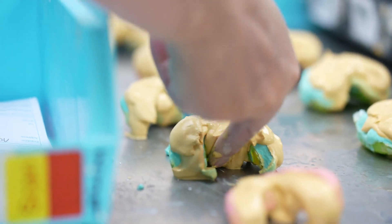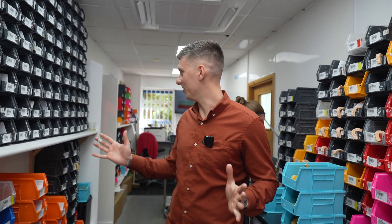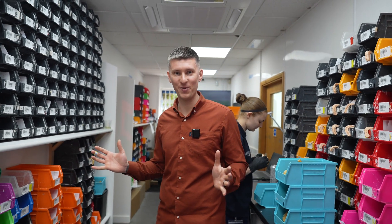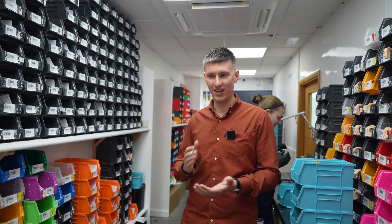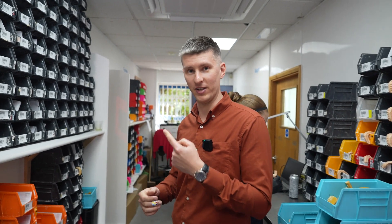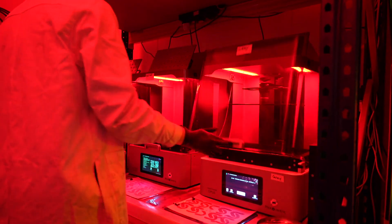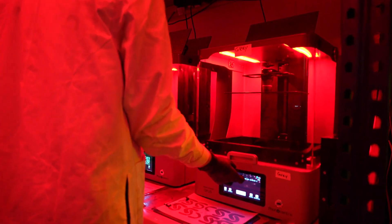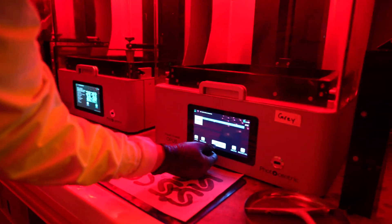This is where the 3D printing happens and gets sorted. We're absolutely chock-a-block full of digital cases at the moment. It's early in the day, so this is where a lot of the models get sorted, allocated to jobs, and then find their way into main production. We're going into the 3D print room — it's under red light, just to allow the team time to work with models, as the resin is quite sensitive to daylight.